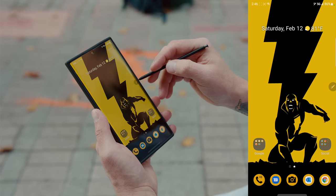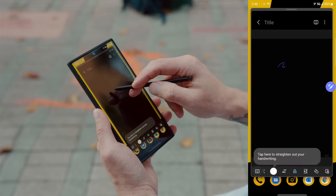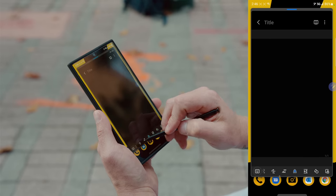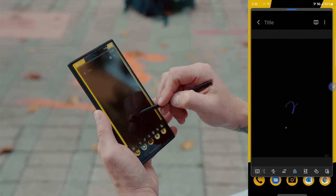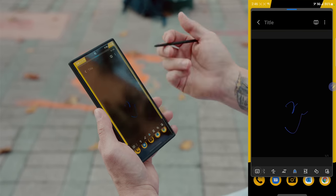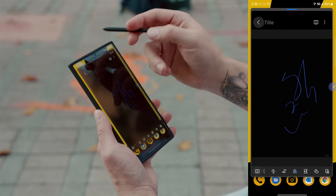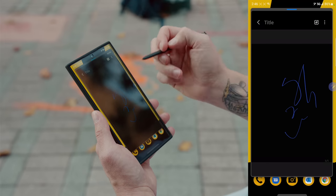Probably the most common way to use the S Pen is to create a note inside Samsung Notes. You can doodle, create lists, change different fonts, import PDFs into Samsung Notes, and sign documents. It's probably the most common and useful way of using the S Pen.